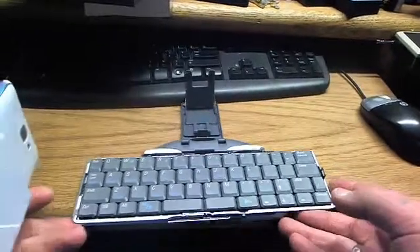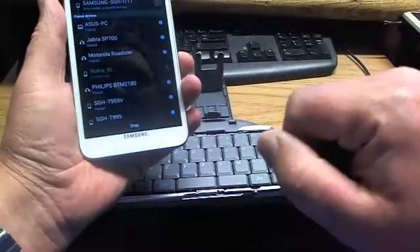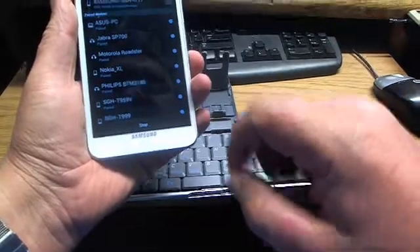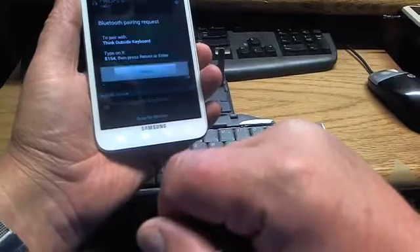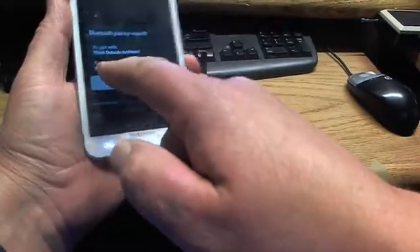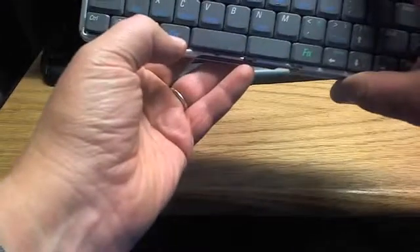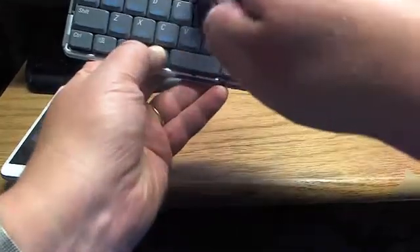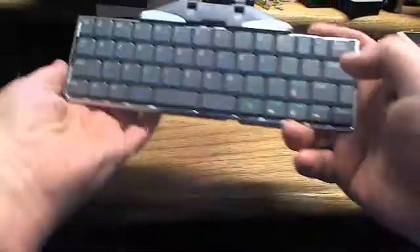Now be prepared — go back to the keyboard. Scan for devices, click 'Scan for Devices,' and you'll find the Think Outside keyboard. Click on it. It will ask for the PIN 8154 — go immediately to the Think Outside keyboard, type 8154, and hit Enter.